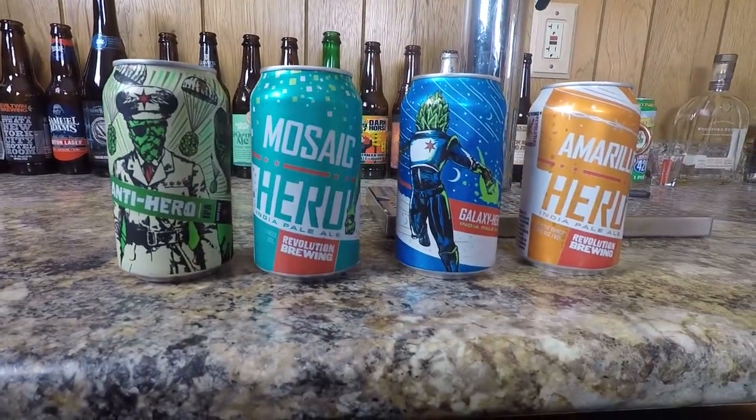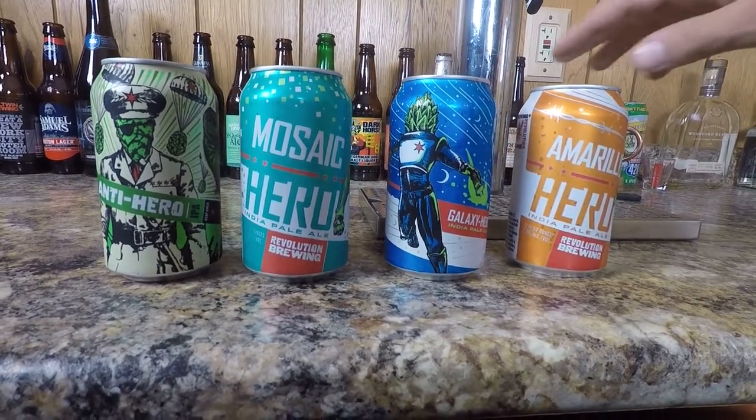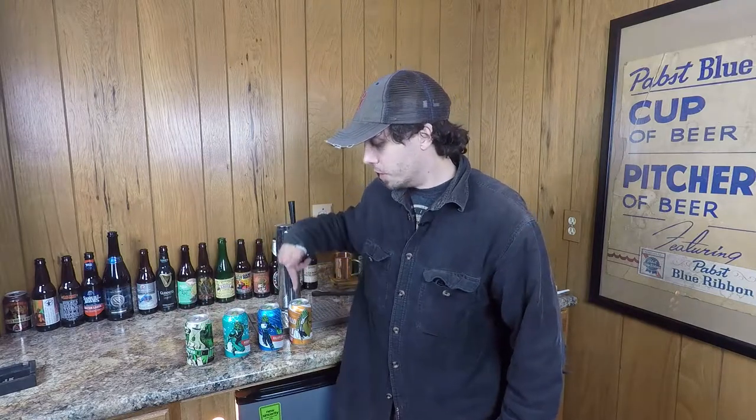These times are times of chaos and uncertainty, and they're the sort of times that make you long for a hero. Fortunately, there are plenty of heroes to choose from Revolution — namely the kind that you can drink. Tonight we've got four of them from a four-pack at a local beer store, and we're going to go through each one of these heroes, kind of like kids playing with their action figures, and figure out which hero is the best one objectively from my very limited tastebud opinion.